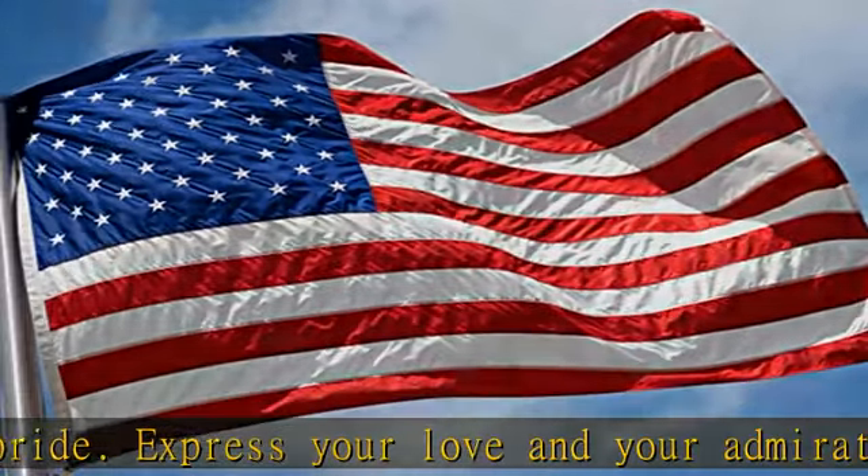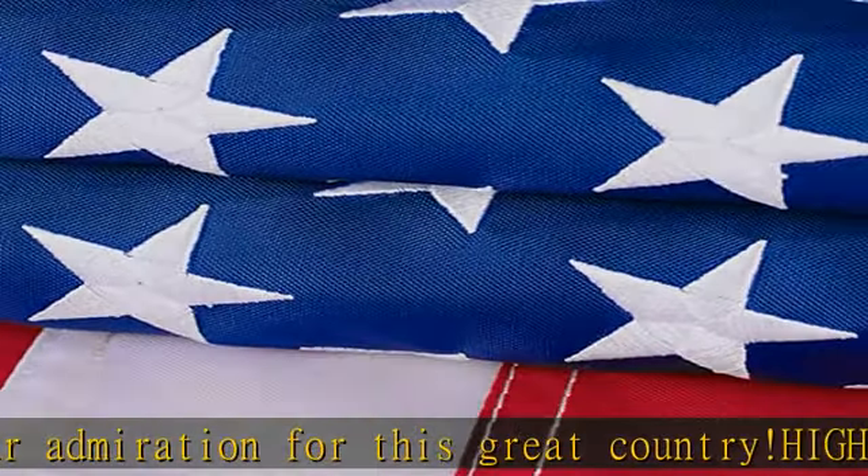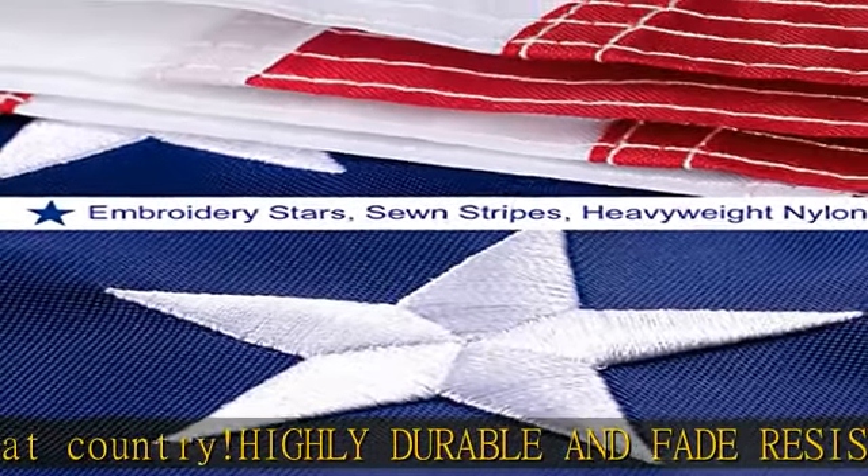Your 3x5 American flag outdoor will always remain in good condition, as it is supported by 2 tough brass grommets and has a quadruple-stitched hem.